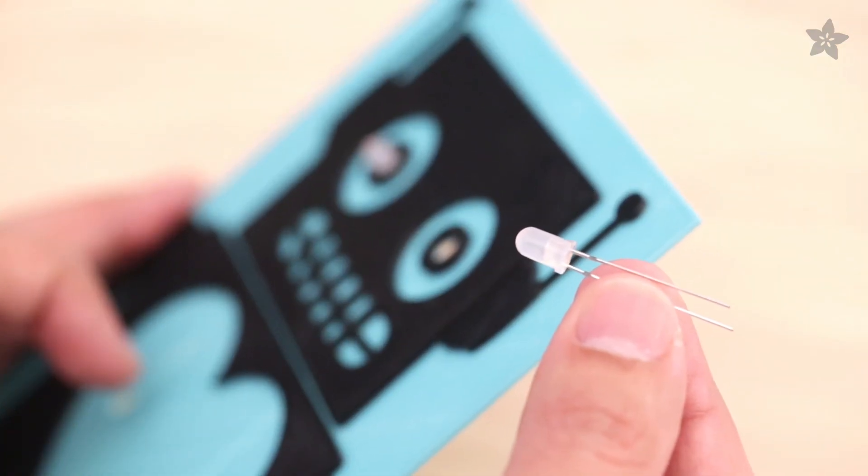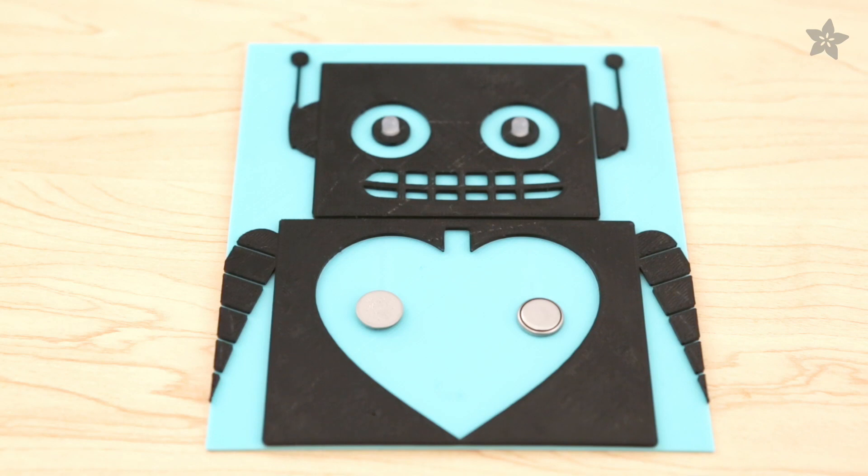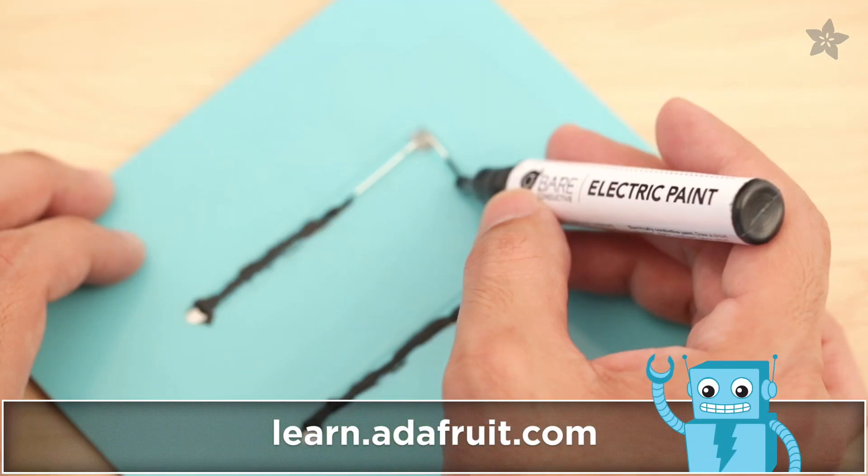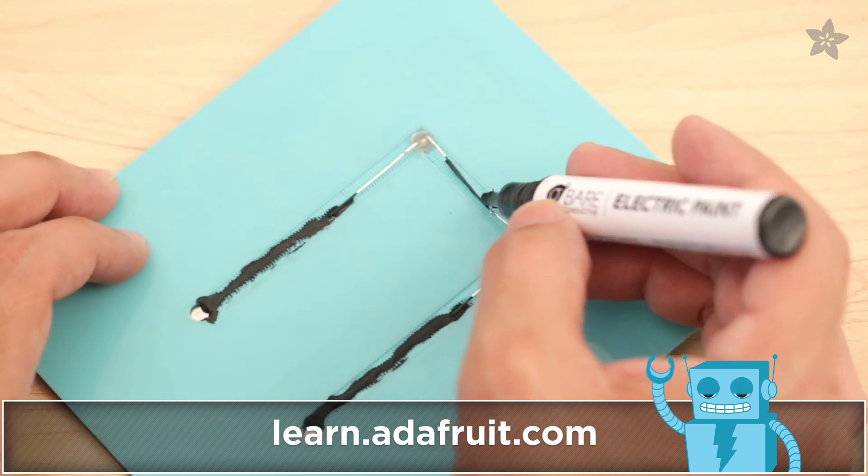The LEDs are powered by two small coin cell batteries that are hidden behind the heart. Bare conductive paint makes it easy to connect these LEDs without any solder — just draw lines to connect the terminals and let it dry.